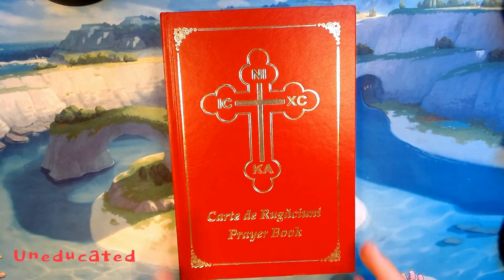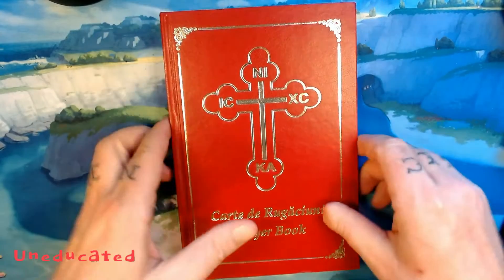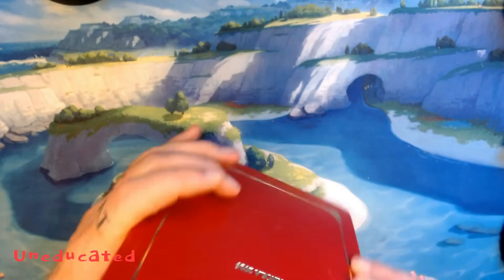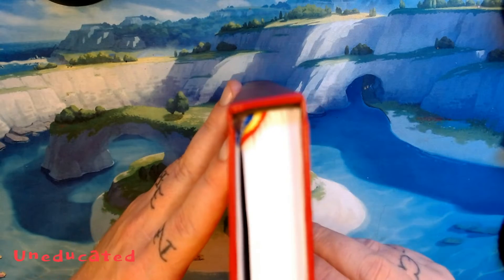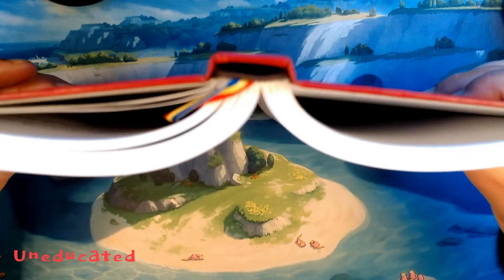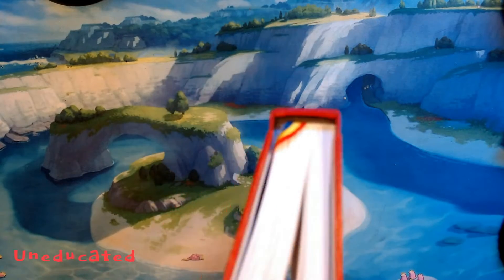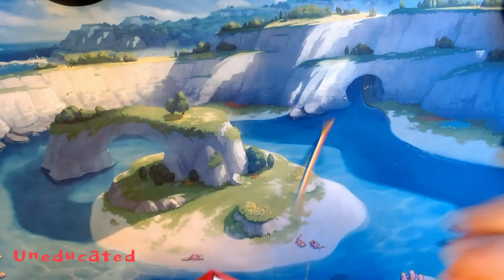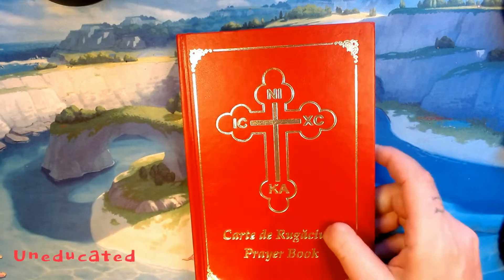Let's get into it. It's a fairly large book, though it is not excessively thick. The binding is glued and sewn — solid binding. You'll notice the ribbon marker here is the colors of the Serbian flag. That's a thing. Now, on to the meat and potatoes.